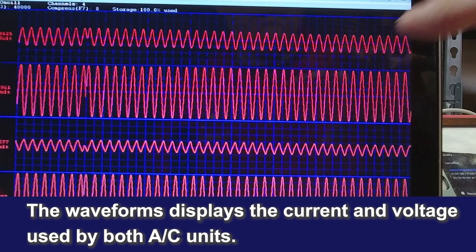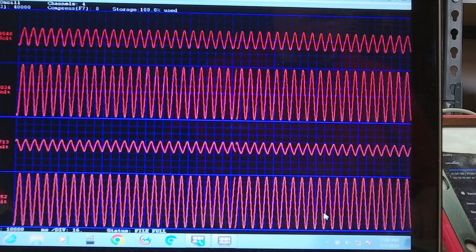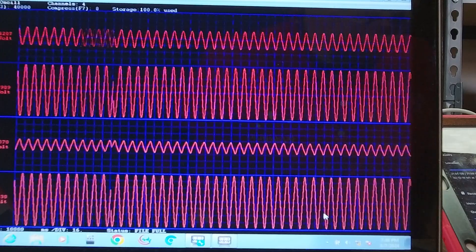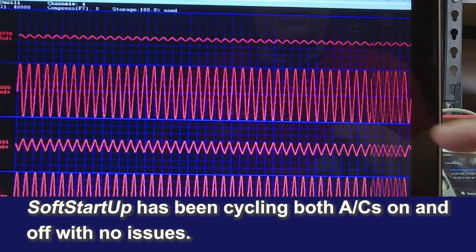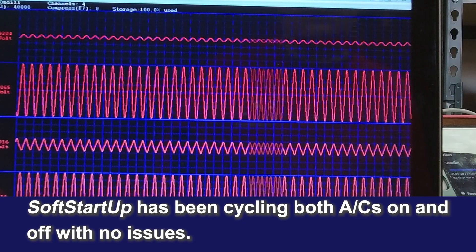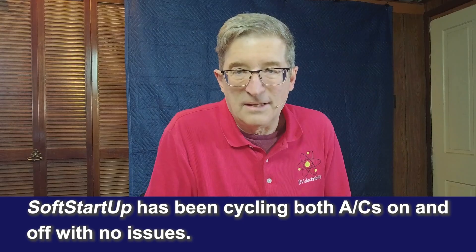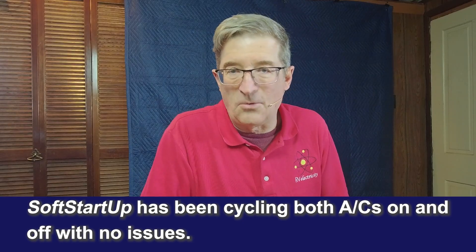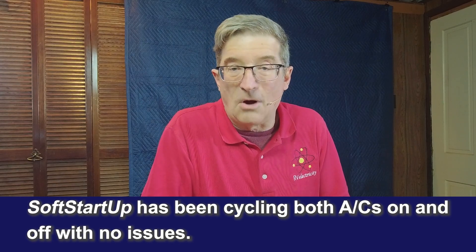These are just the voltages going by so I can keep an eye on things. Everything's running beautifully. You can see on the top the Truma has gone back down into just fan mode, and the Penguin outside is still running. These are cycling on and off randomly, just like it would for your normal pair of air conditioners in your own RV.